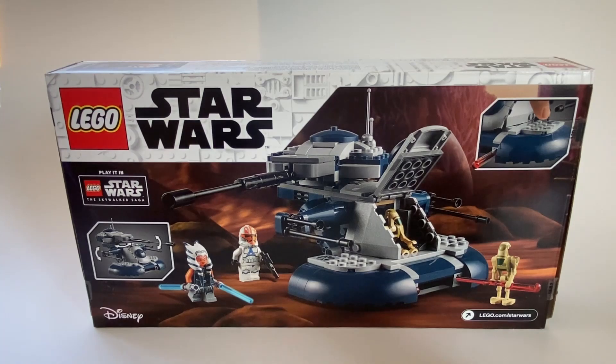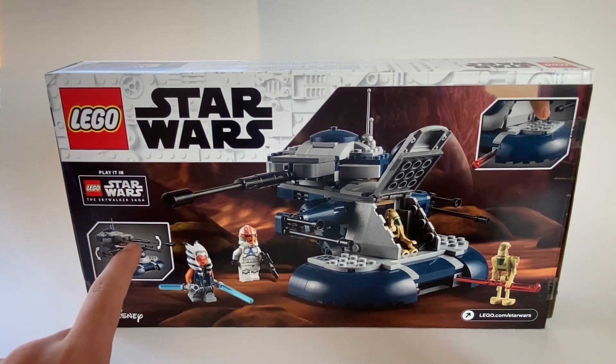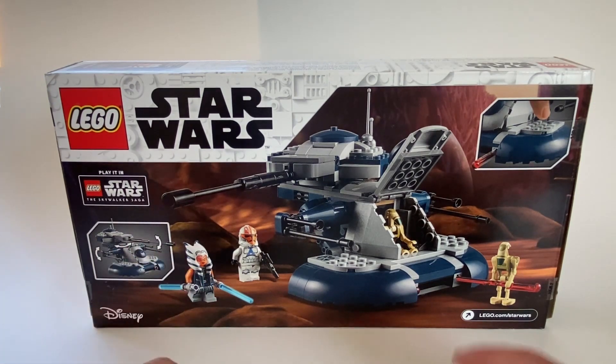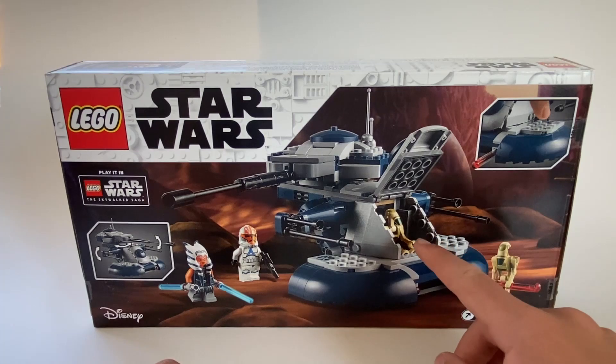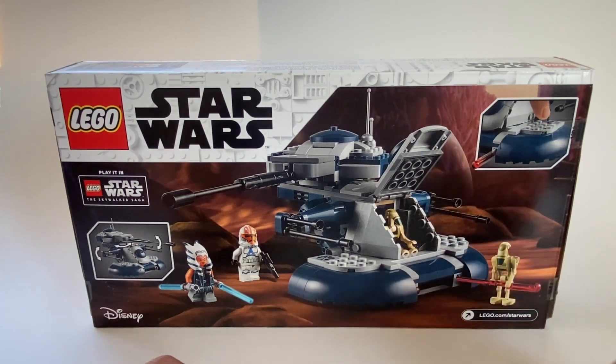There's nothing too important on the back of the box. It clearly explains some of the main functionalities. It shows that the side turrets move, the top head moves along with the main turret that moves up and down. Up here it also shows it has spring-loaded missiles, and it shows the cockpit that opens up and a droid can fit inside.